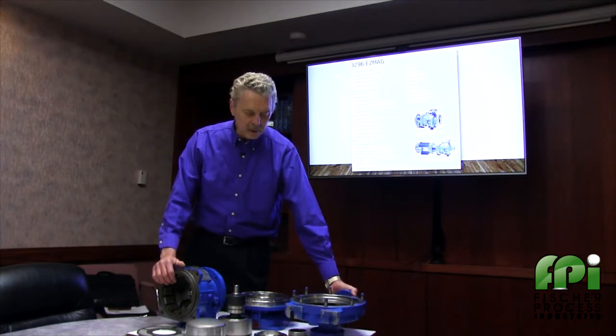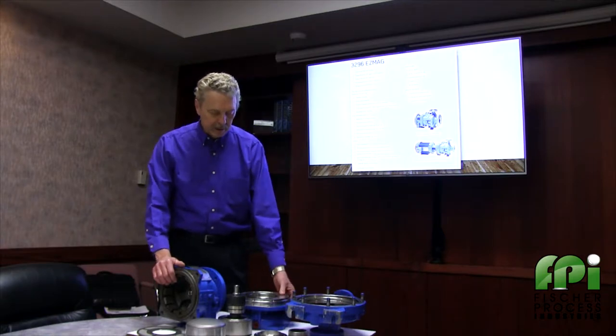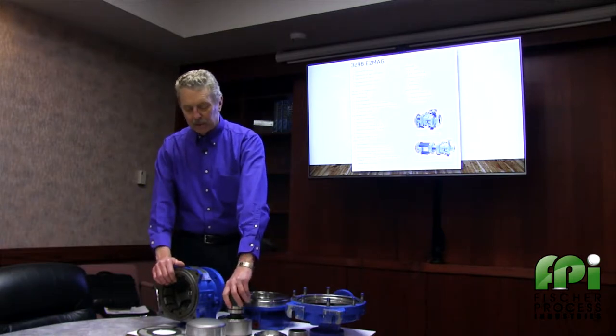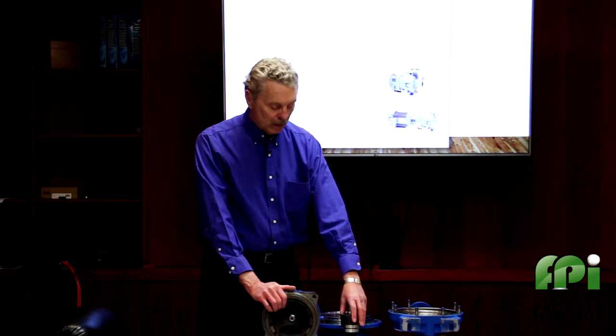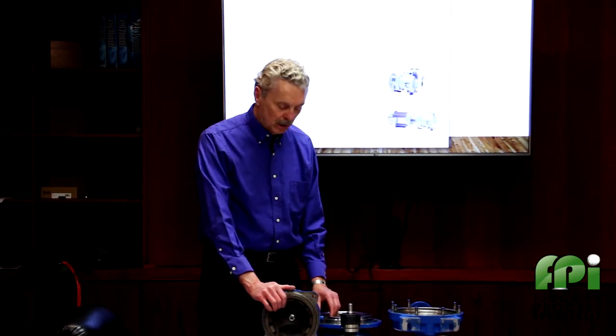This particular model is a stainless steel pump. The silicon carbide bearings have a very long wear life, and we have bearings that are run-dry tolerant as an option for applications where you have a lot of stops and starts.